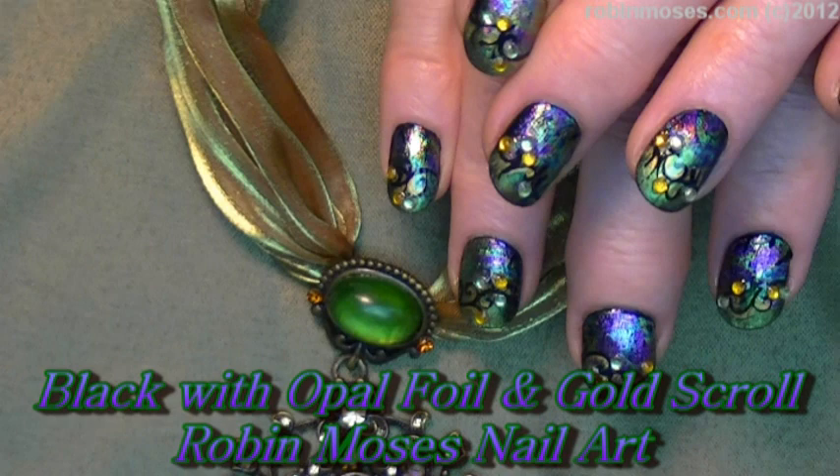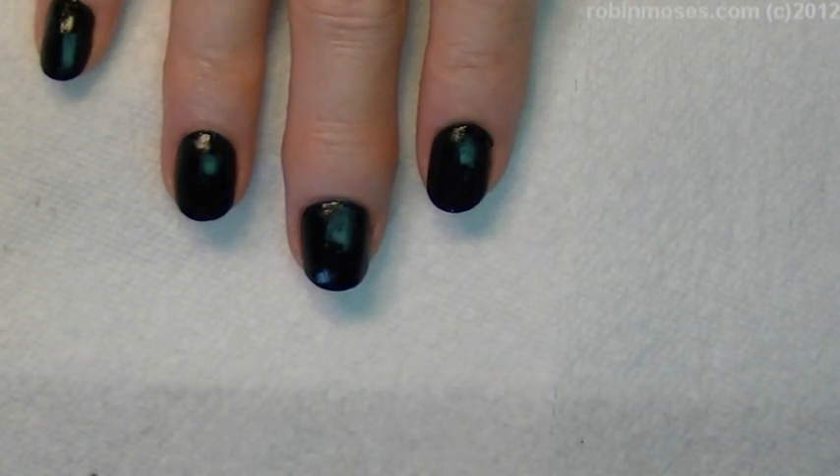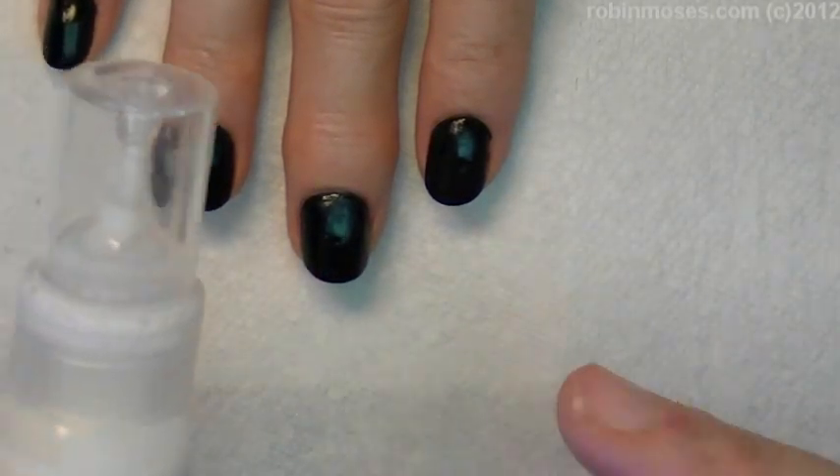Hello, this is Robin Moses and I am here with Italy and London. Today we are going to do a beautiful necklace tutorial. I started with black nail polish — two coats, Wet and Wild — and then I added a coat of the best glue ever with a flat brush.